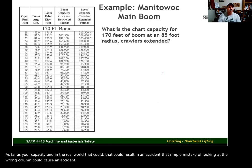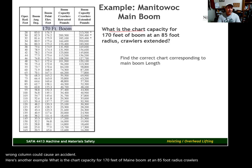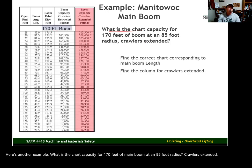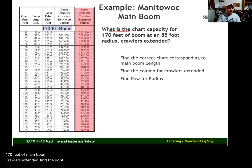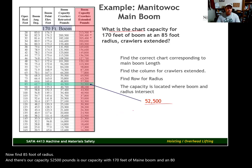Here's another example: what is the chart capacity for 170 feet of main boom at an 85-foot radius with crawlers extended? Find the 170-foot main boom chart, find the column for crawlers extended, then find 85 feet of radius. Our capacity is 52,500 pounds with 170 feet of main boom and an 85-foot radius.